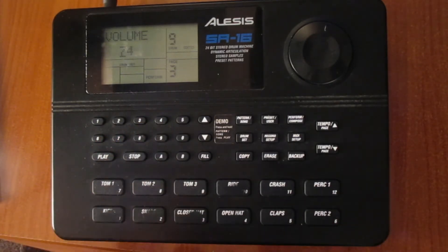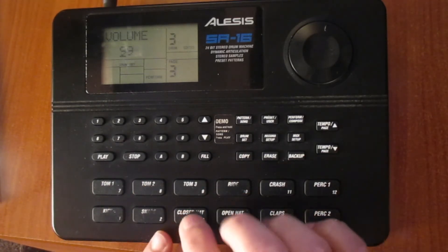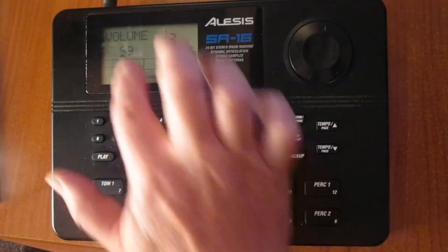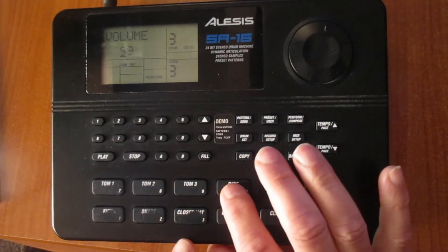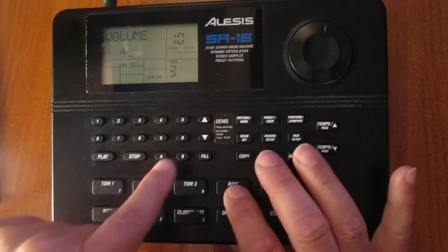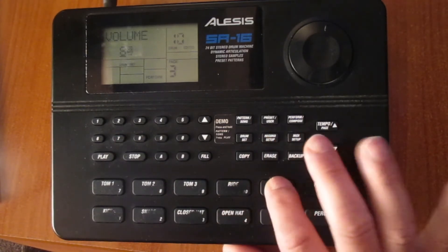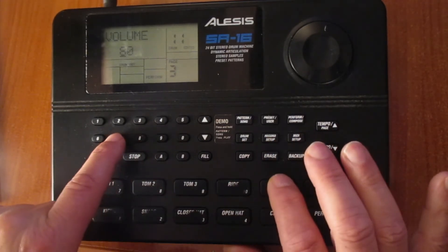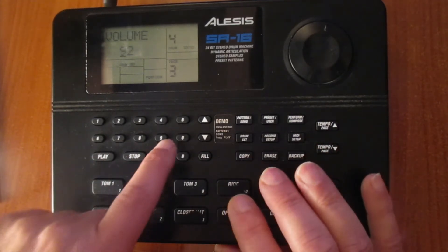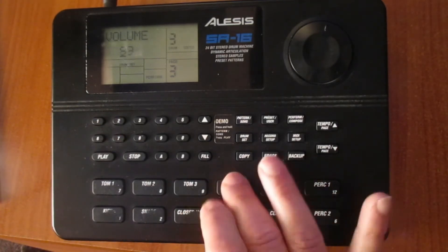For the close head, we're going to leave it at 99, because the power of the close head is not very strong, so 99 is okay. The right — 99 is too much, maybe 84 could be enough. The crash volume is 76, maybe that's enough. And the open head, maybe 82 could be enough.